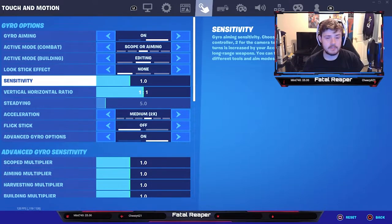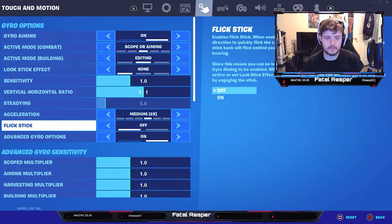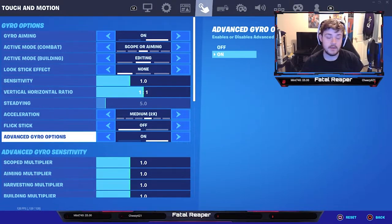Sensitivity is actually pretty good. For acceleration I would probably keep it on medium — I wouldn't go high or low, just keep it in the middle for now. Gyro settings are new for everybody and come down to personal preference. For flick stick, I know you've probably seen videos where you can do a complete 180 or 360 — it's not going to work like that. I'd definitely not turn that on unless you want to enable gyro at all times, which can be confusing at first.